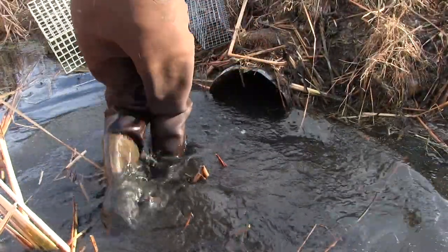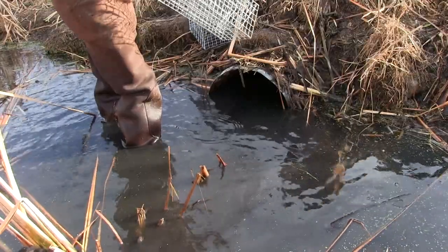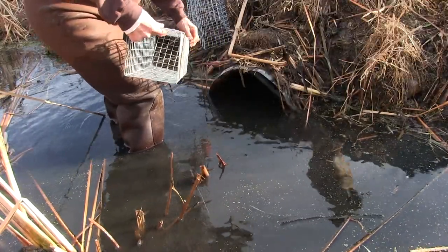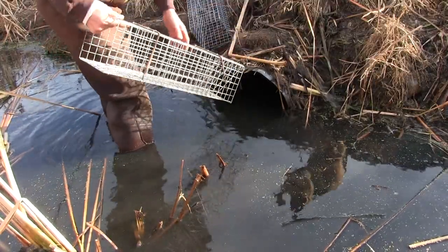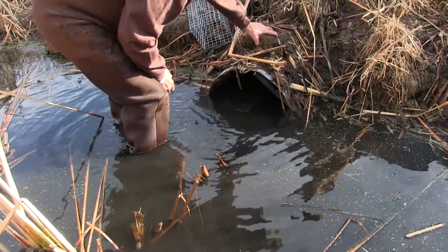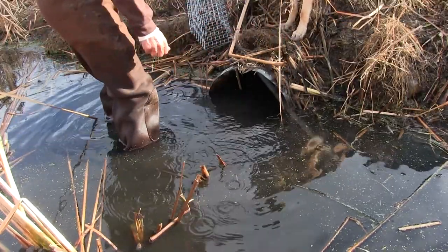We've got a culvert here and the muskrats are going through it. A really effective way to utilize these is a colony trap. These particular colony traps are collapsible, and we're going to put two of them in here just to cover the bases. These are effective beyond belief — really. Muskrats will hit these and push the door open. It's sitting just a tad too far below the water.